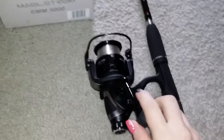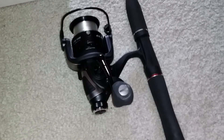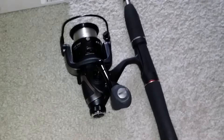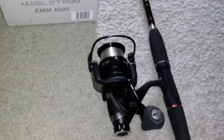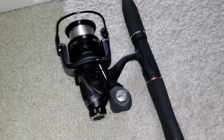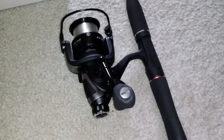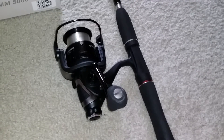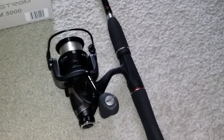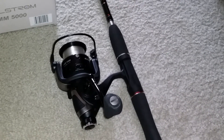The Maelstrom comes in four sizes, between the $2000 and the $5000. This here is the $5000 — it is the largest one. It is a bait feeder spinning reel and it features front and rear drag function. It also has carbon fiber drags and many other great features.